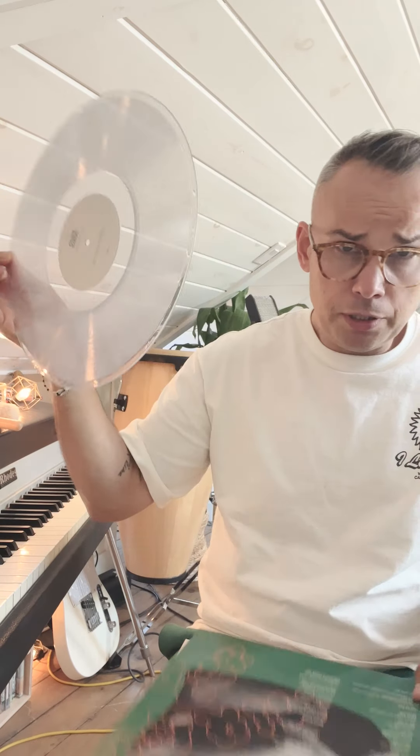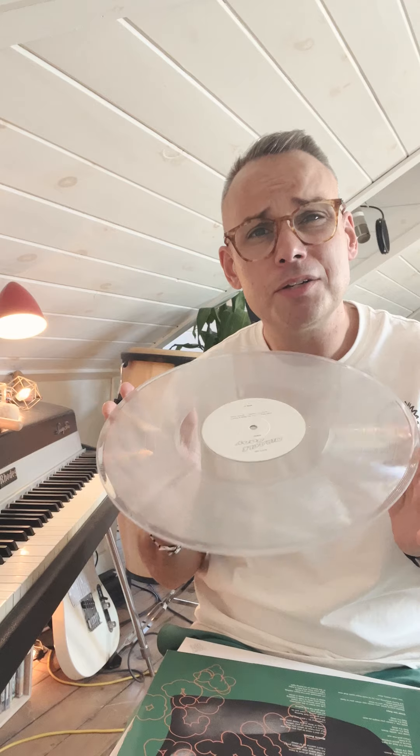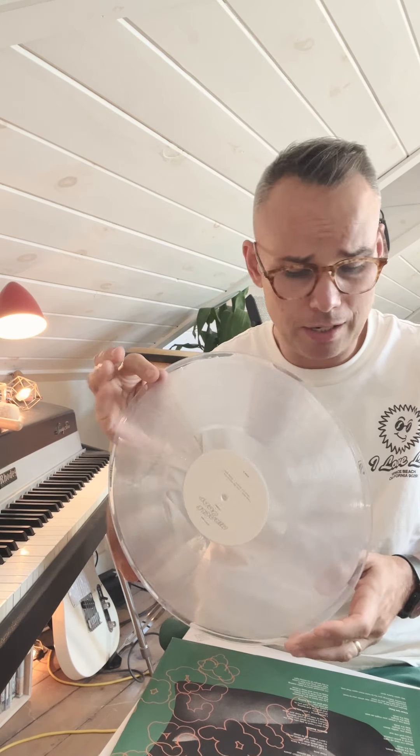Why have I been doing clear vinyl? I've done clear vinyl on the last three records. I kind of like it — to me, clear is the new black. It's simple and it matches the design.